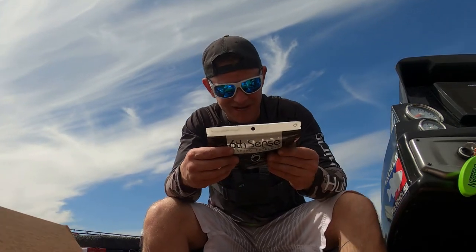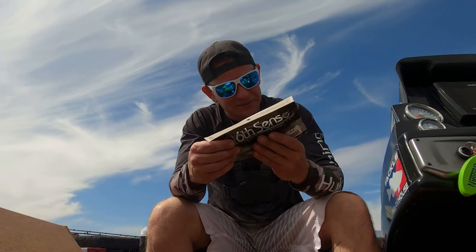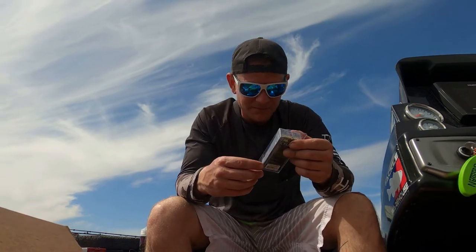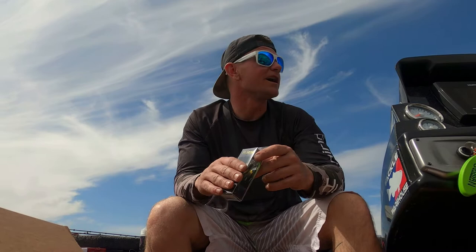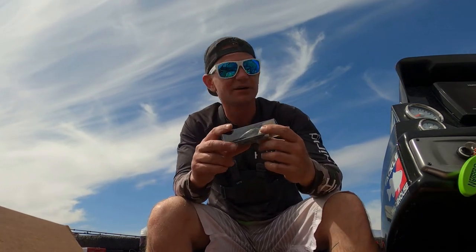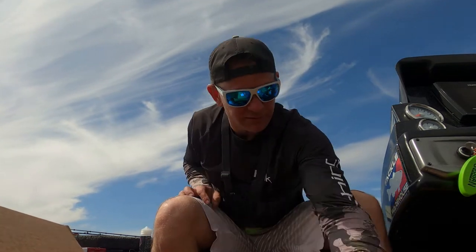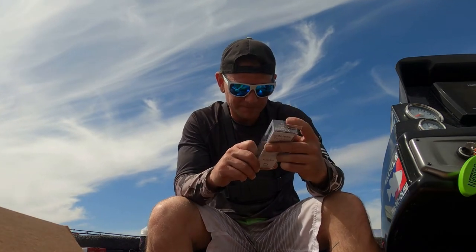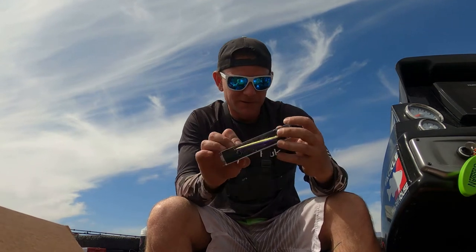We got Sixth Sense grass candy Senko worms, and Sixth Sense Crush Mini 25MD — that actually might work right now. I've been catching them on shad colored crankbaits and I've been killing it today. Also got a Sixth Sense jerkbait, the Provoke — slow floating, suspending. Pretty cool.